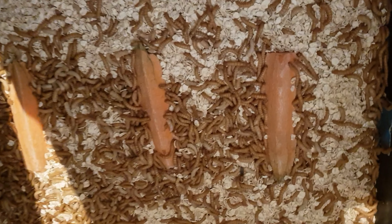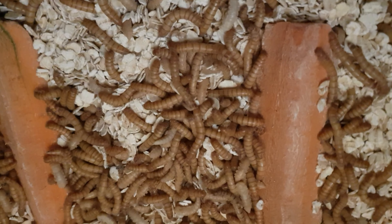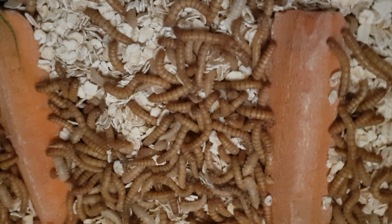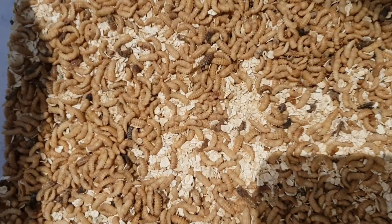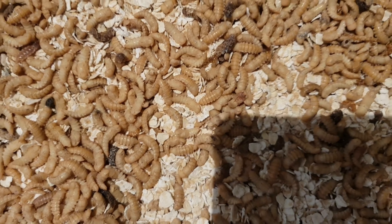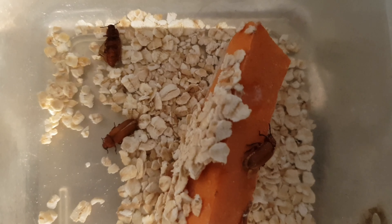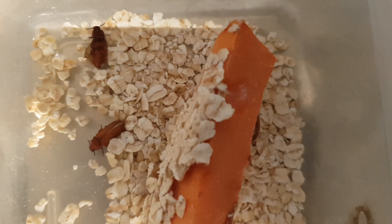So now we have the three stages in the mealworm life cycle — we have the worms, we have a heap of pupae, and we have a few beetles. Now we just have to wait for them to lay their eggs. This has been a really fun project and it's going to be a great way for us to supplement our chicken's protein requirements.